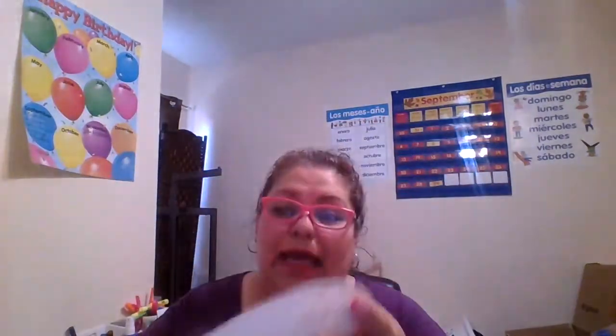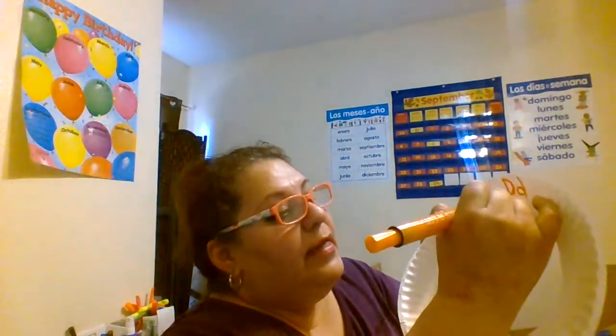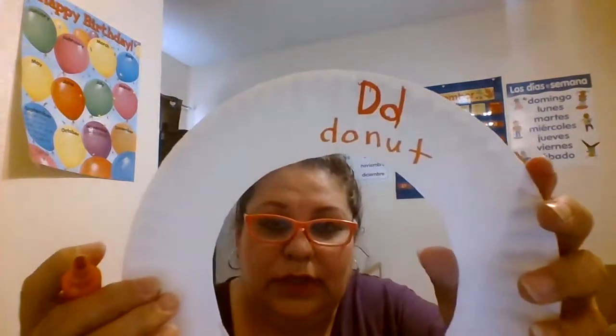I'm writing the uppercase and lowercase D. Let's put it this way so you can see it: D-O-N-U-T. And I've got 'donut.' This is the back part.